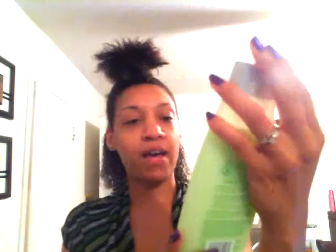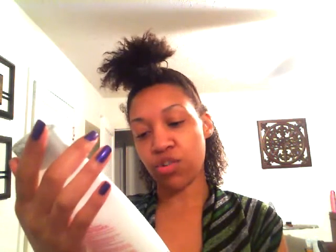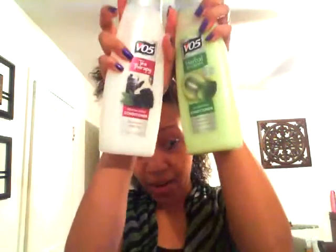Basically what I've done is I've mixed the VO5 Kiwi Lime Squeeze clarifying conditioner — I always mix conditioners together, I stay doing that — with the VO5 revitalizing conditioner in blackberry sage tea. I mixed both of these together in my little bowl and I'm parting my hair as I apply it.